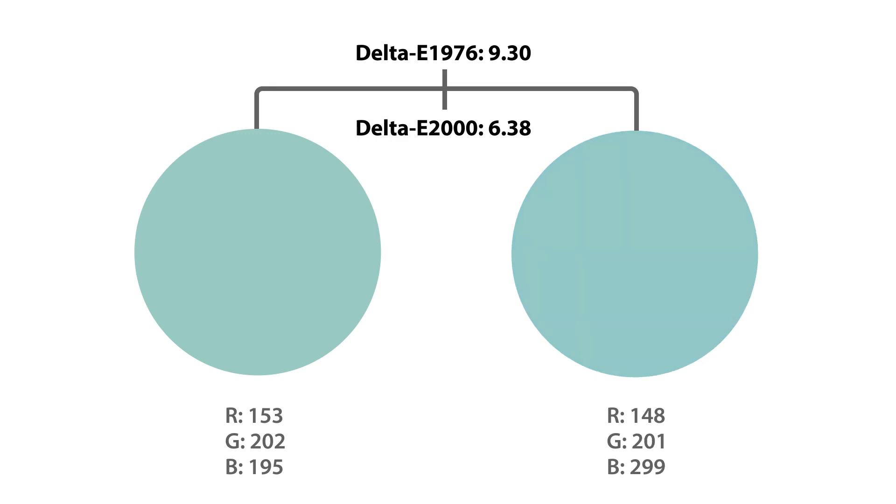All in all, a smaller Delta E value represents a better or closer color match. A Delta E of zero would be interpreted as both colors being exactly mathematically the same. The Delta E system does not have negative numbers. This feature streamlines the color measurement process and ensures that everything is kept to company standards.